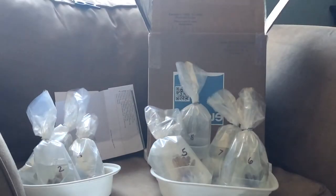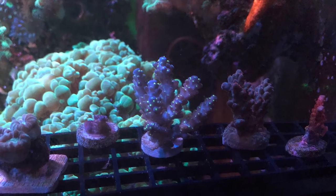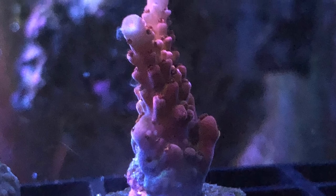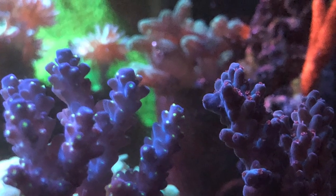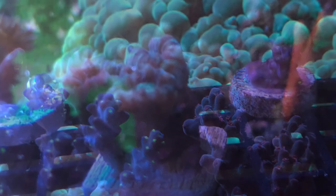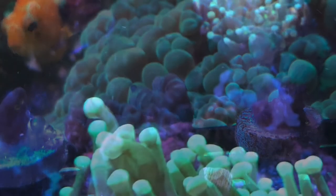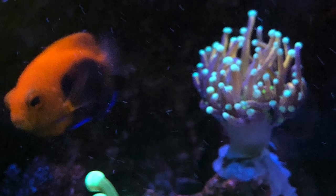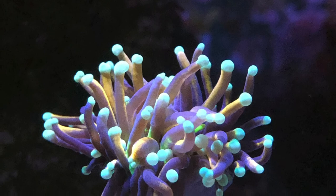Here are the corals after they've been acclimated, about an hour or so, in a tank to get them temperature acclimated. Running out of room, so I'm looking at a frag tank. I don't want to purchase a new tank until I move into a new location. Thanks for watching.